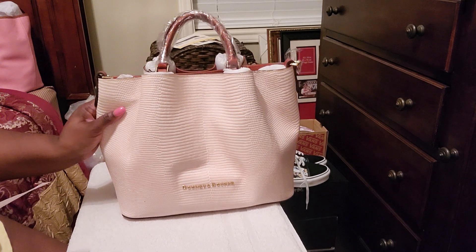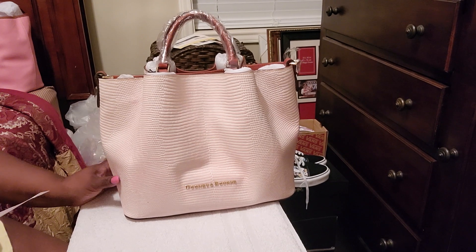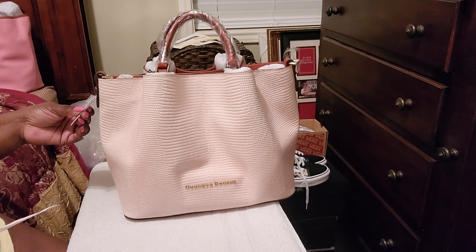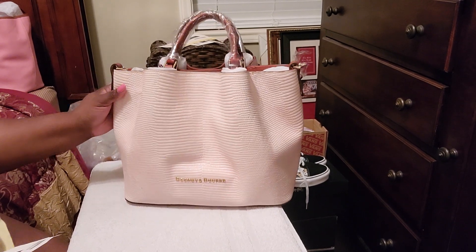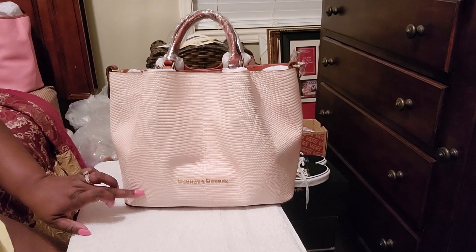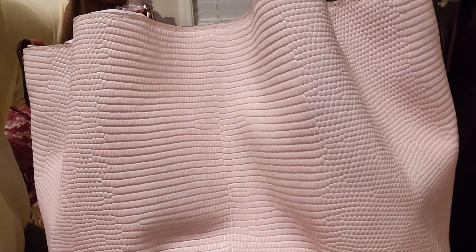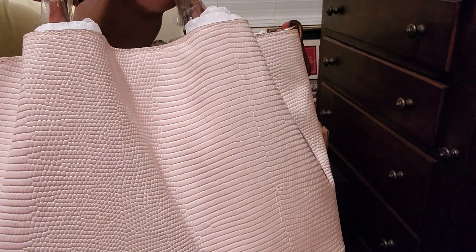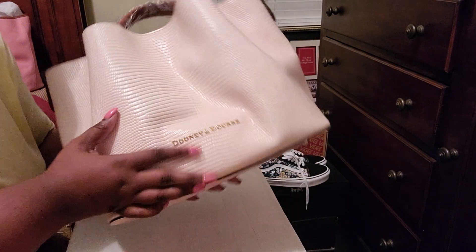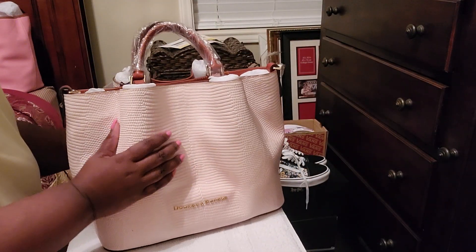Like I said, I had the Brenna and I wanted to try out the Barlow to see how I like it. This is the large Barlow and it's in light pink. And it is the Lizard Emboss. It looks white but it's not — it's a very light pink and it is gorgeous. It has the gold Dooney & Bourke hardware. It feels so good.